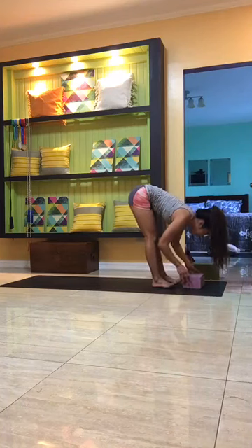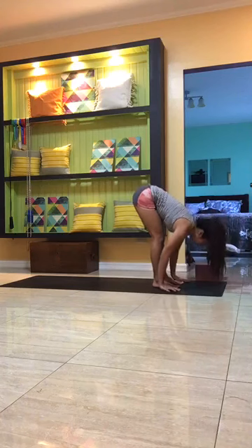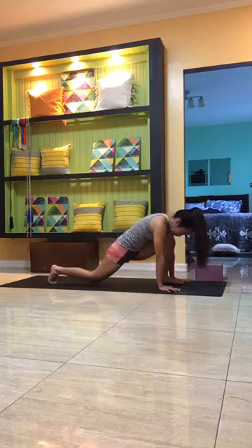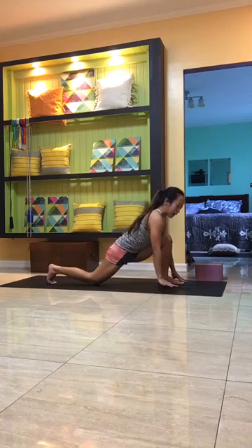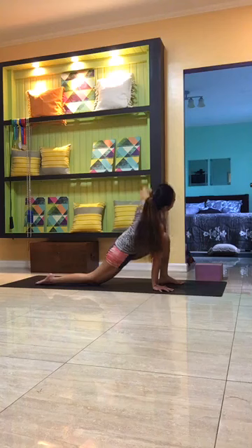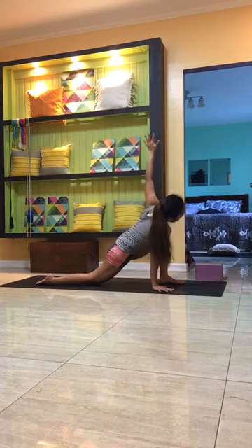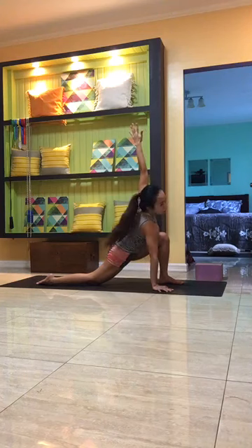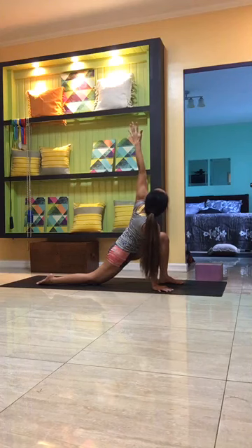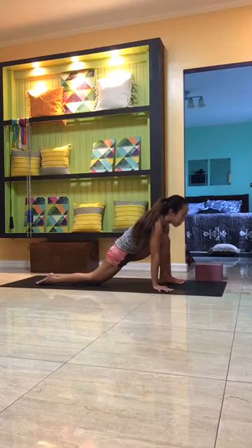Exhale to release back to center, hands on block or mat. Inhale to lengthen — think flat back — exhale and keep the right foot forward, step the left foot back and take the left knee down onto the mat. Inhale, gaze forward, open chest. Left hand stays down on the mat, back toes on top. Inhale to reach the right hand up — make sure you're not dumping weight on the left shoulder or left wrist. Energize as you reach the right fingertips up. Keep the right knee over the right ankle. Breathe steady.